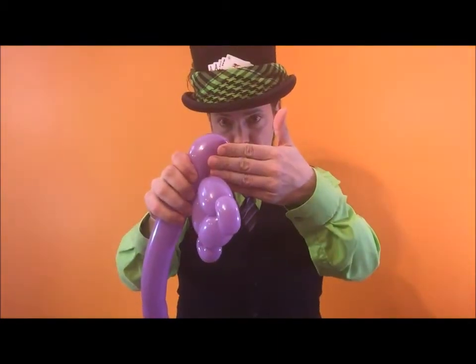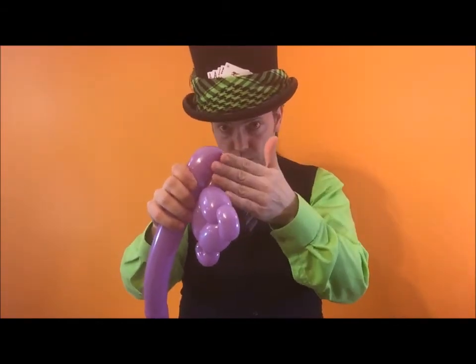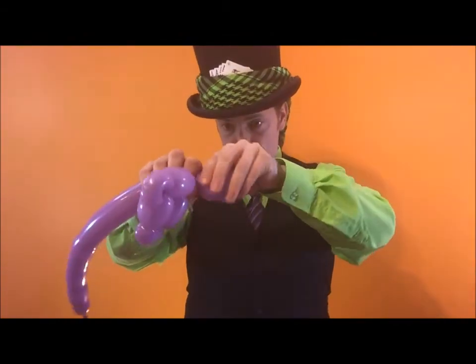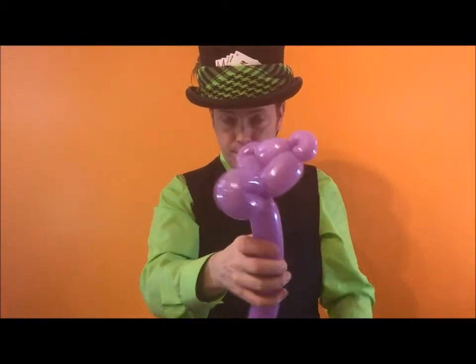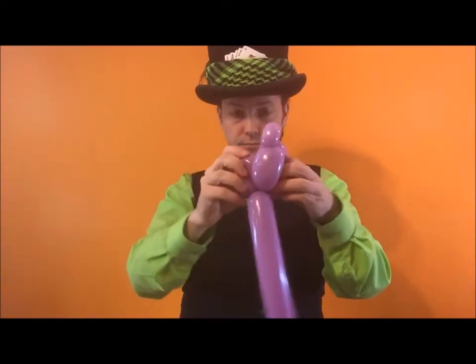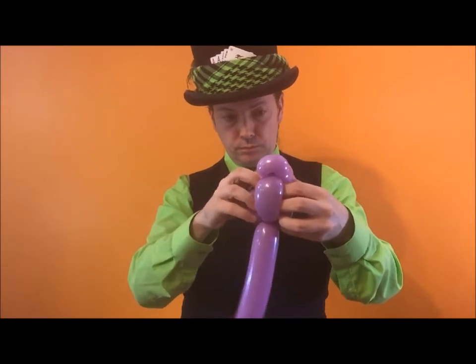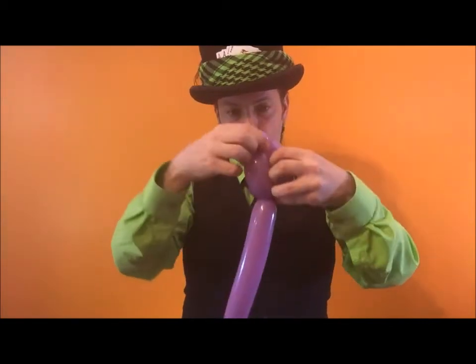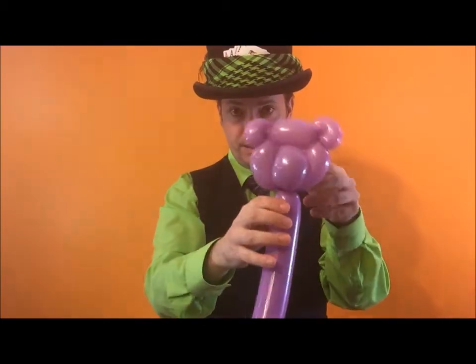Now I'm going to make a loop twist. This loop twist is going to fit in here, so you want it kind of the same size. Measure three fingers, loop back over — so six fingers for a loop, three fingers one way. Spin it around, push it inside of this balloon like this. Turn up the ears — you want the ears facing the same way.